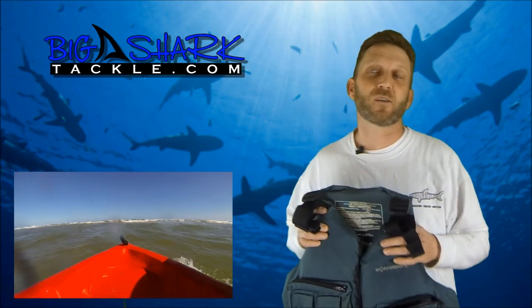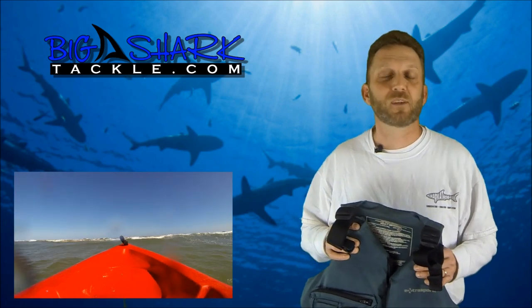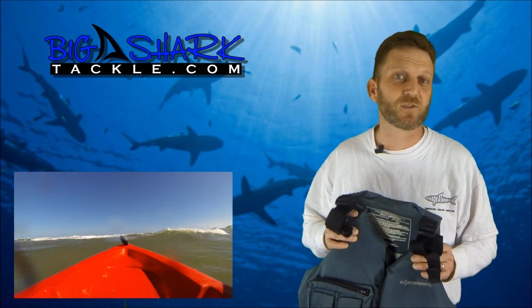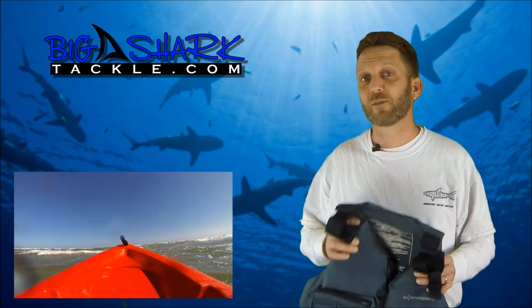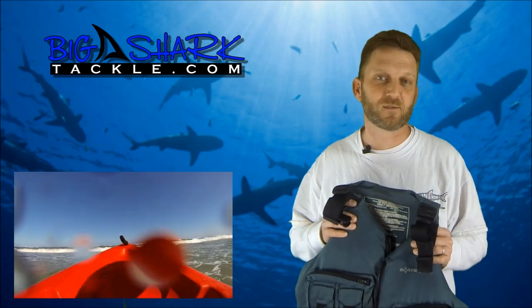There are a number of other things that could go wrong. You could get tangled up in your line. You could get hit in the head with your kayak. There's all kinds of things that might go wrong — they usually don't, but sometimes they do and you have to be prepared for that. So this is the most important thing to always take with you.